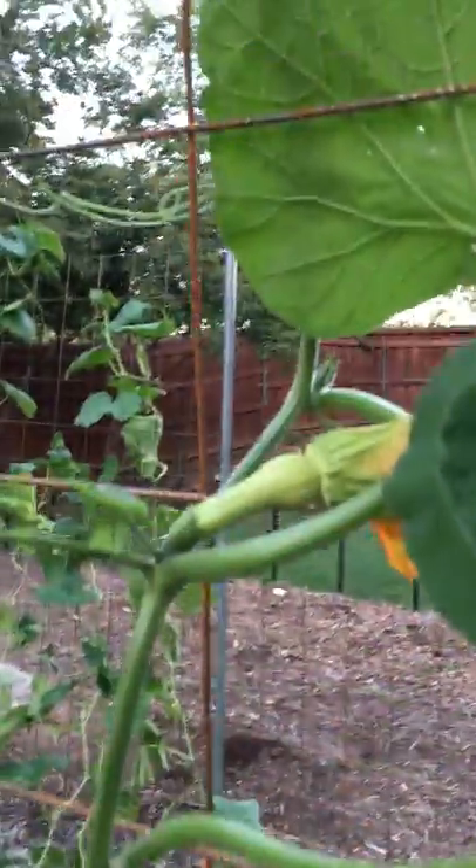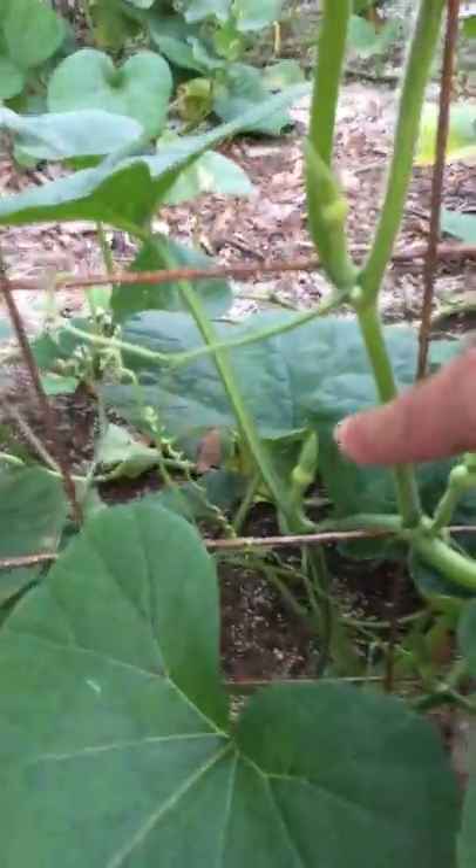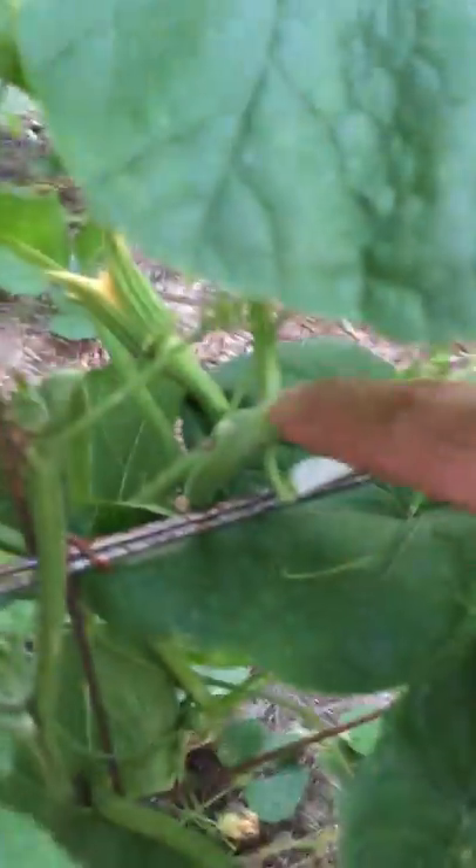There's one that looks like it already got pollinated, there's another one, there's another one — every flower is a butternut squash. There's one that just formed about two days ago. On just one vine there's one, two, three, four, five, and there's a small one forming — that's six. There's another one growing right there too.